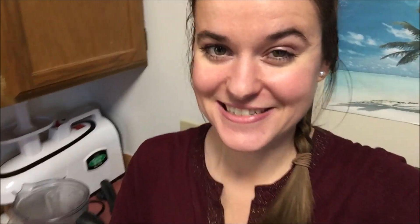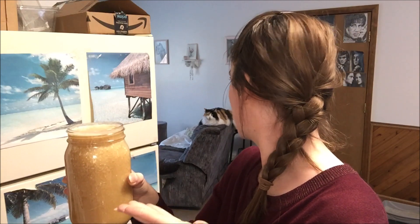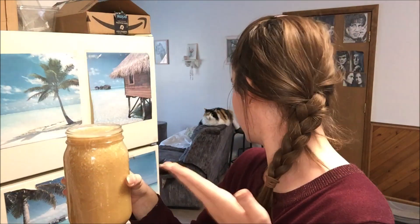All righty guys, remember to love being raw. Put a big old smile on your face today. I hope I did that for you, and I will see you guys next video. Bye guys! Kelsey, you got to try this one — it's delicious. You got to try it.